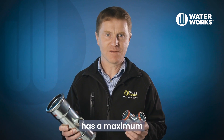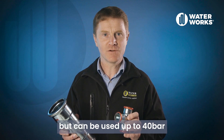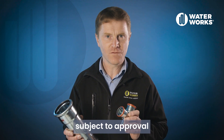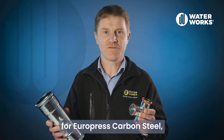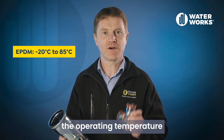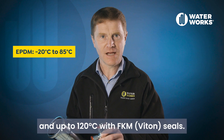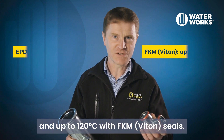Europress carbon steel has a maximum operating pressure of 16 bar, but can be used up to 40 bar for some applications subject to approval by our Waterworks technical department. The operating temperature for Europress carbon steel will depend on the seal used. With EPDM seals the operating temperature is minus 20 to 85 degrees C, and up to 120 degrees C with FKM or VITON seals.